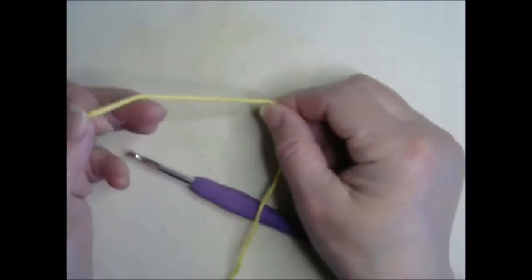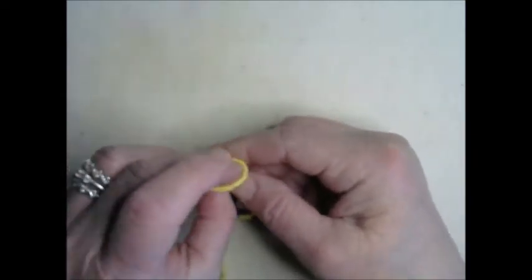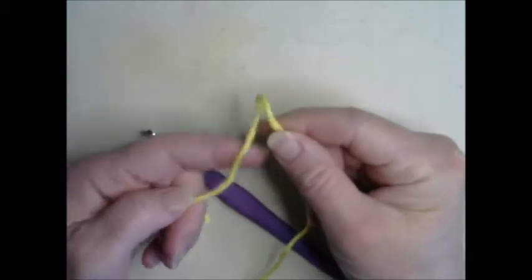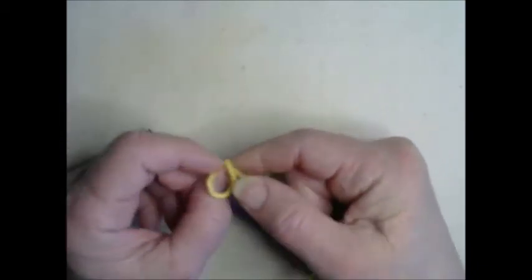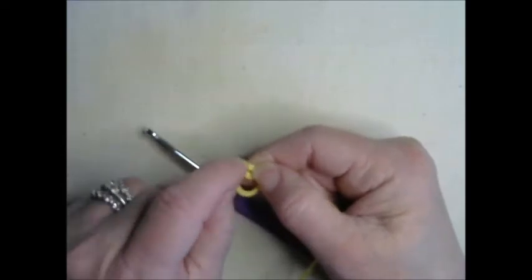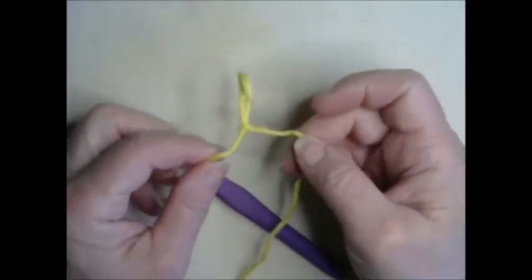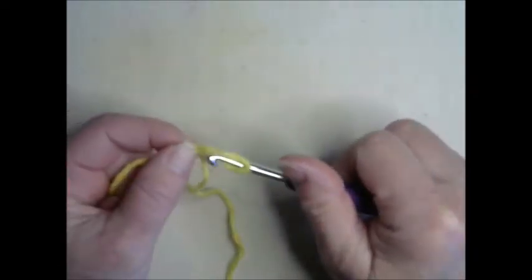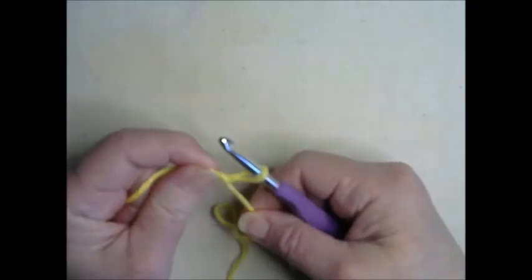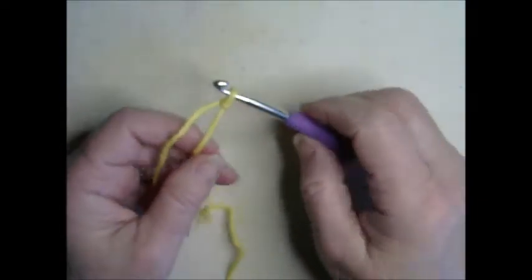The first thing I'm going to do is create a slip knot, just like we did last week. That is created by making a loop and pulling the yarn up through the loop, then slipping the crochet hook in and snugging it up — not too tight, just snug up against there.